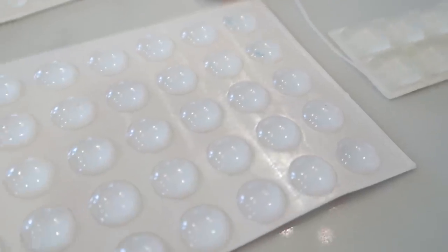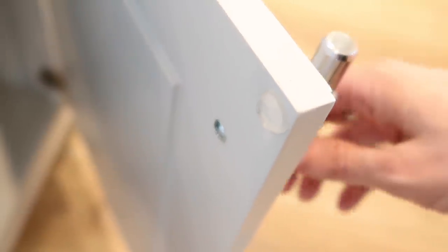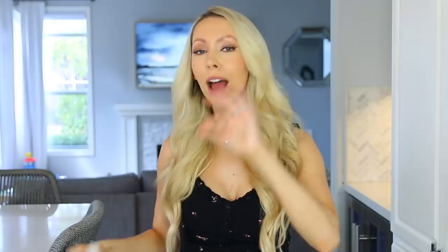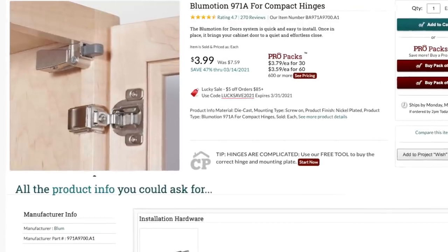Next annoying home problem that has been slowly driving me insane: slamming cabinets. Between having a toddler and a husband, these cabinets are banging all day long. Those same little clear bumpers work for your cabinets too — just stick them on the corners and close them, and it will drown out the sound significantly, going from a bang to a whisper. Another option is soft-close cabinet hinges, though you will have to replace all the hinges, so in the meantime this is an easy, cost-effective solution.